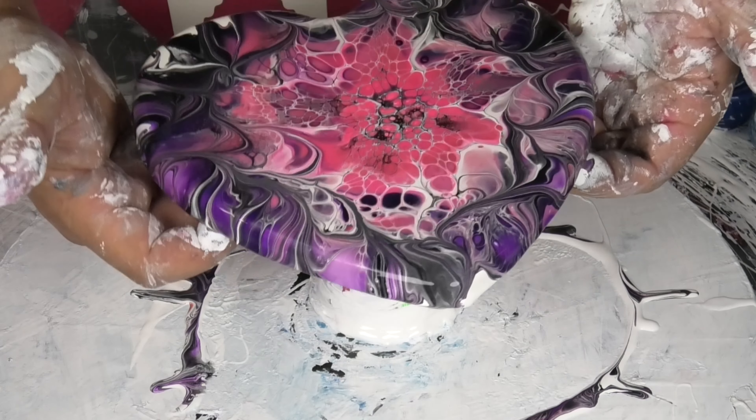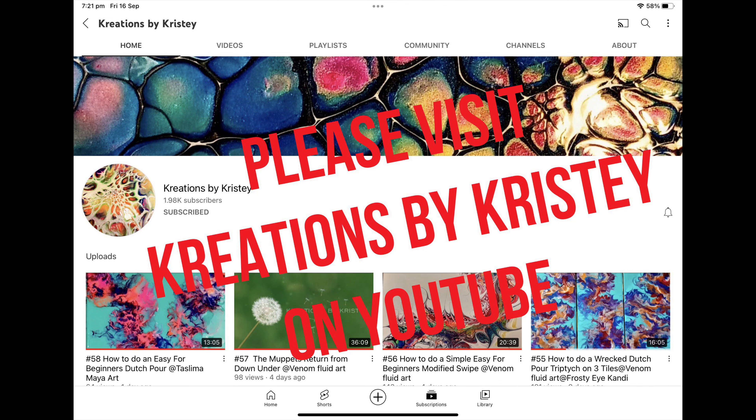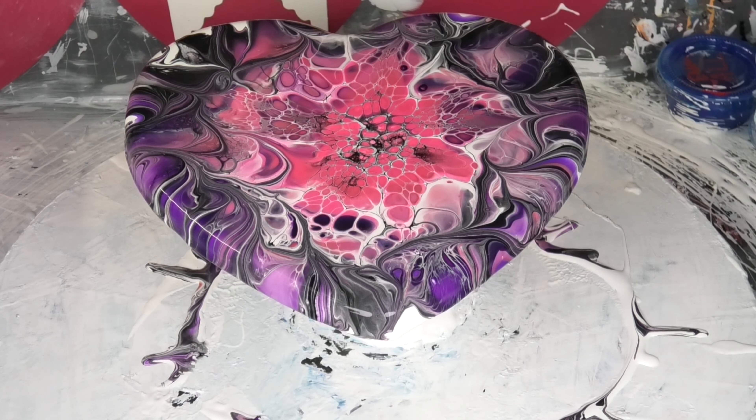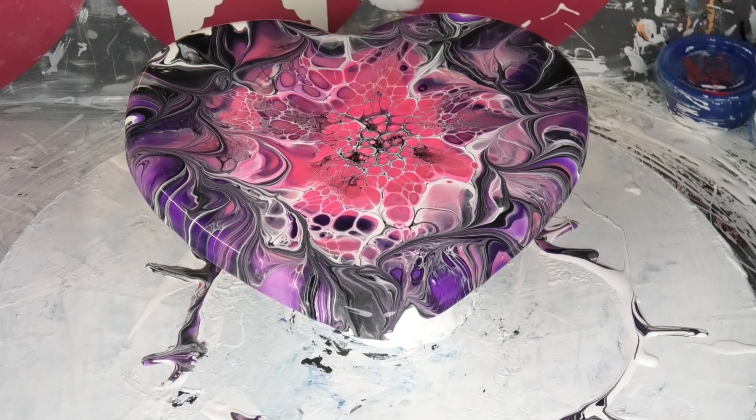Alright guys, hope you liked that one. Up next we have Christy from Creations by Christy. If you click on her name and the title of this video it'll take you directly to her YouTube video. If you're in the live chat I'll be putting in the links — just click on those. Or if you're using the playlist link, just sit back, relax, and all the other videos will play one after another. Makes it super easy. Have fun, take care, and I'll see you in the next one. Bye for now.